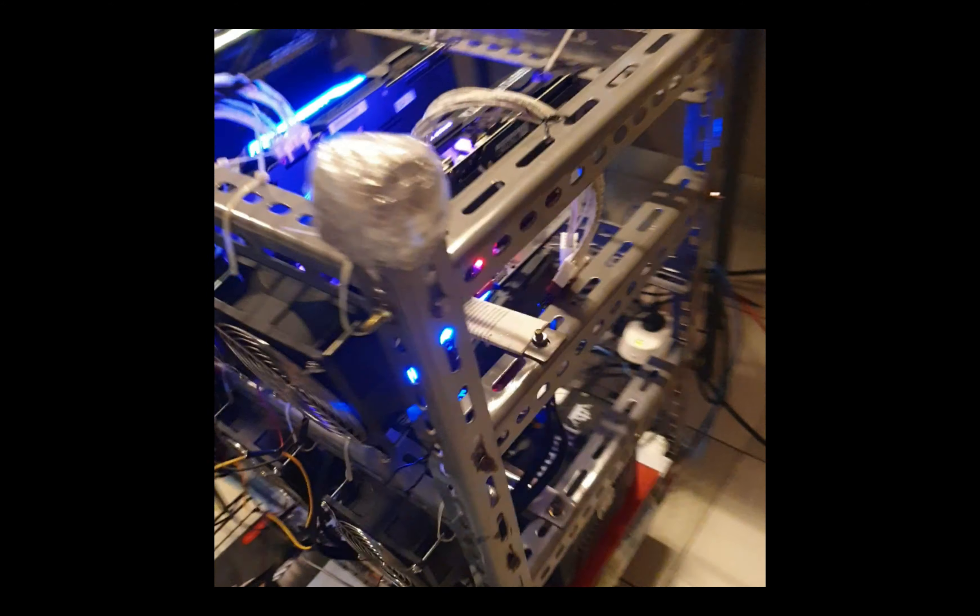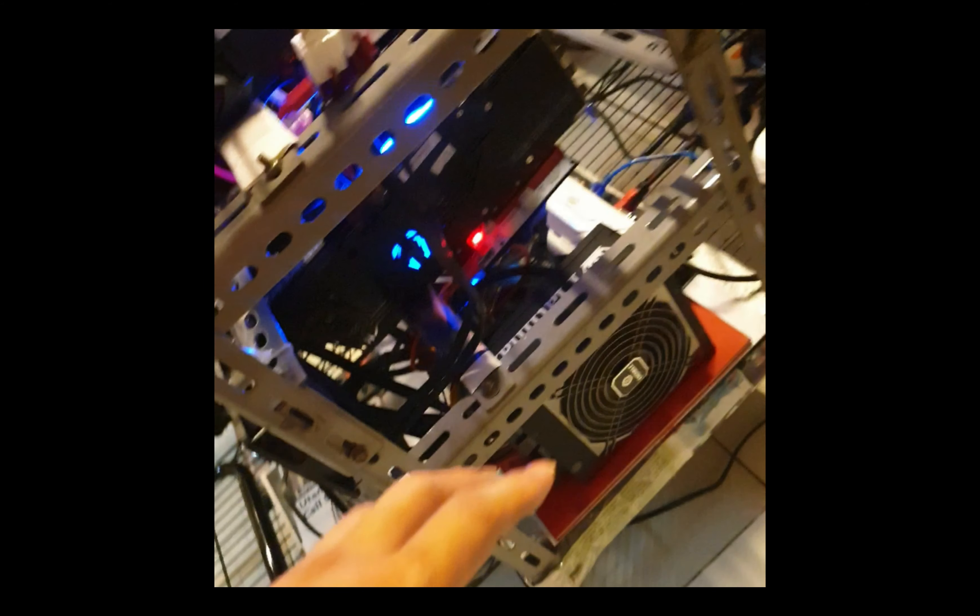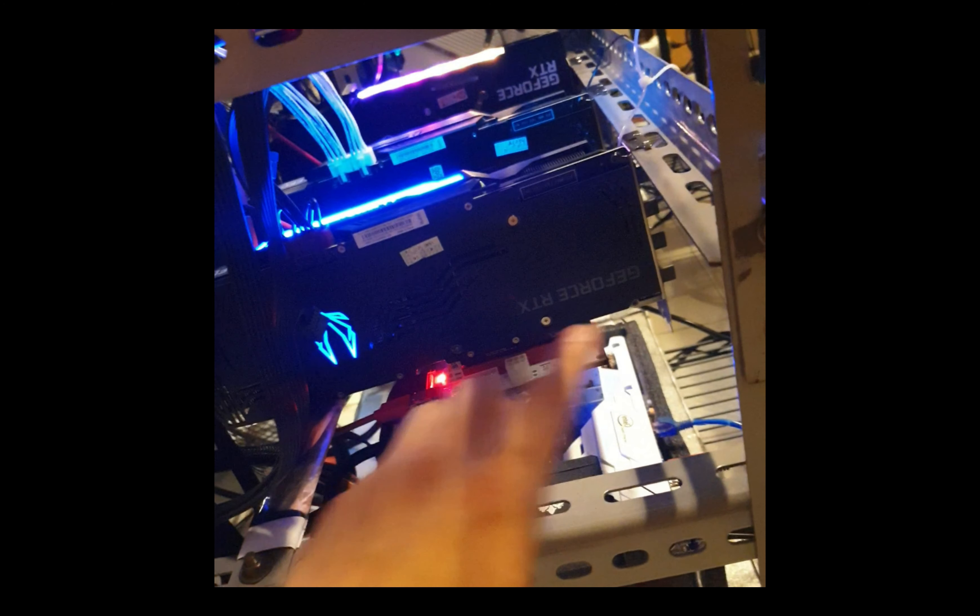That's what I'm planning - to put it on the right side over here. I might add a fan here because it's going to be right over there and I'll push it a little bit over to the side.